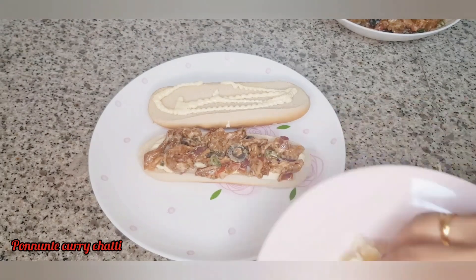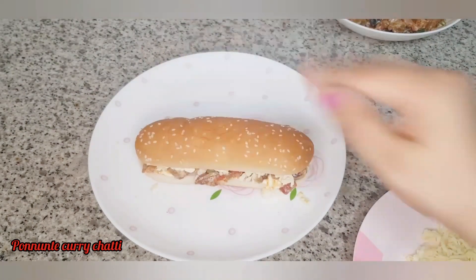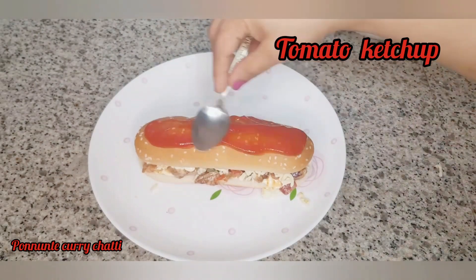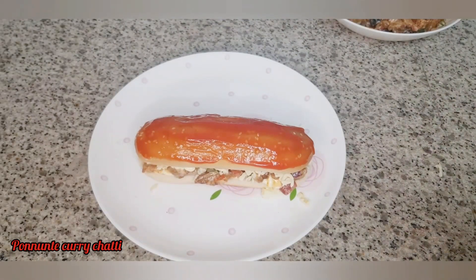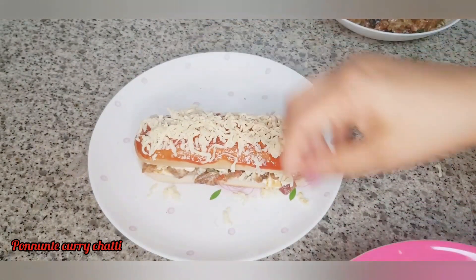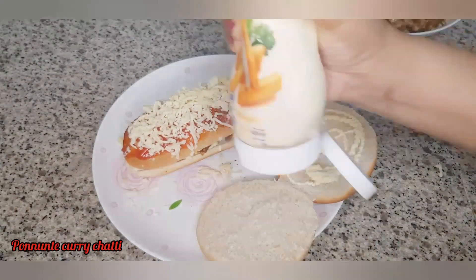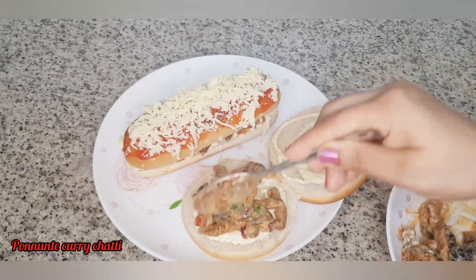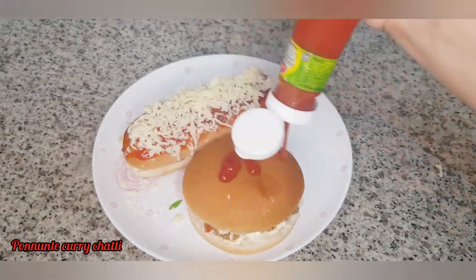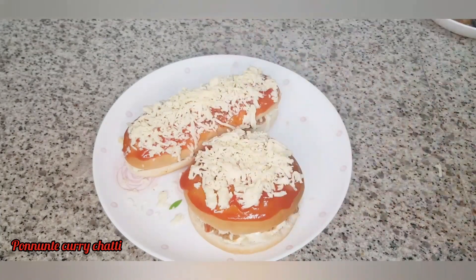I will mix the mozzarella cheese in the pan. We will add the cheese and spread the tomato ketchup. We will spread the cheese and cut it. Put the cheese on the bottom. Put the chicken in the bottom of the bowl and add the cheese on top, making it round.